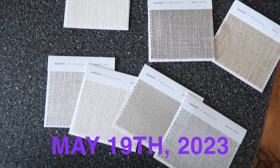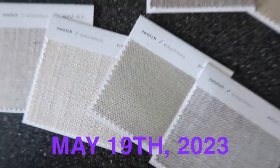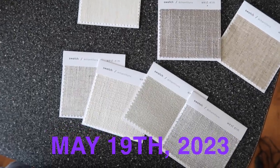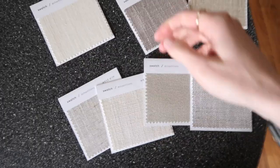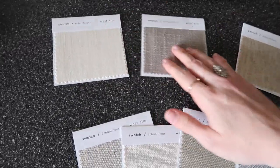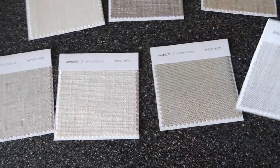Got a bunch of fabric samples in — that one looks green to me, I'm already not liking it. But these are all performance fabrics. These are the ones that our sofa had, some of the ones I liked.